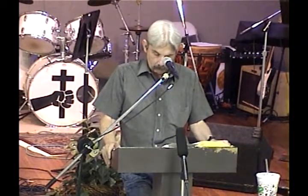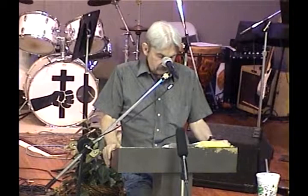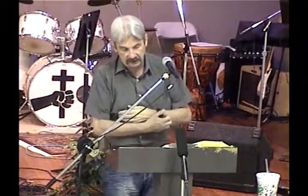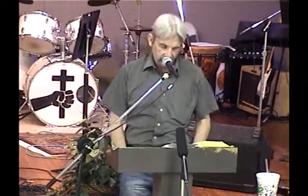We're going to look at verse 11 and 12. 2nd Timothy 2:11 — it is a faithful saying: for if we be dead with him, we shall also live with him. Verse 12 — if we suffer, we shall also reign with him. I want you to see the comparisons here: for if we be dead with him we shall live with him, running parallel to if we suffer we shall also reign with him.